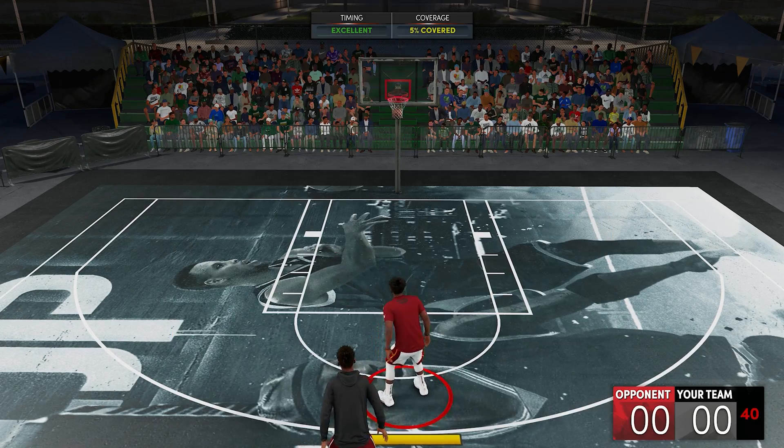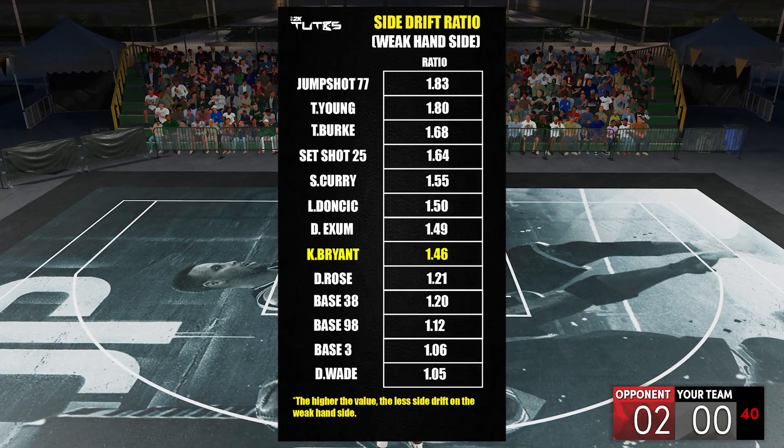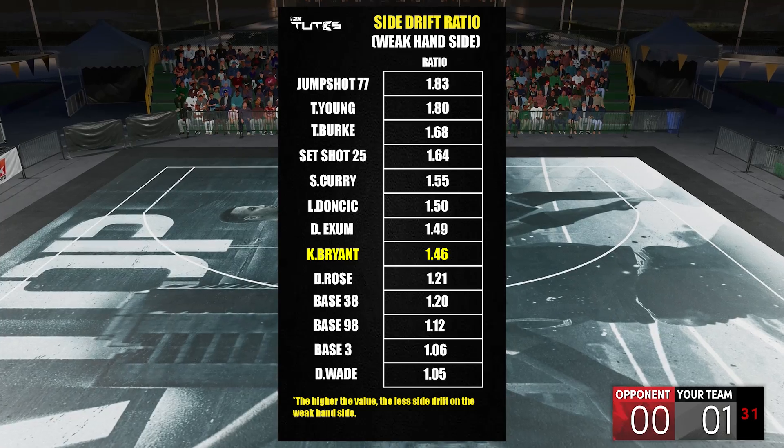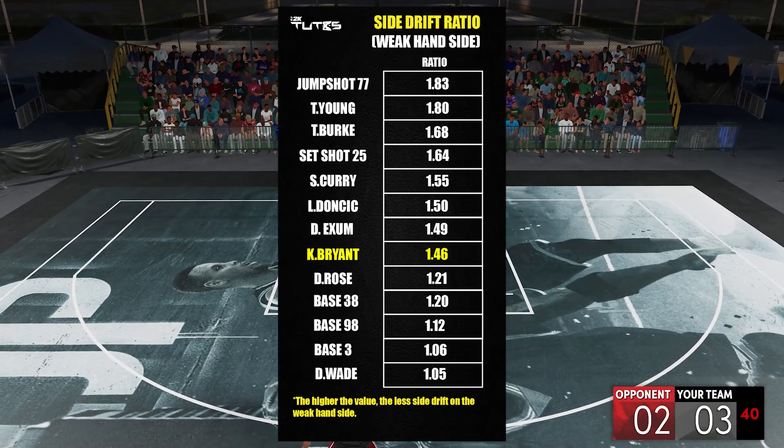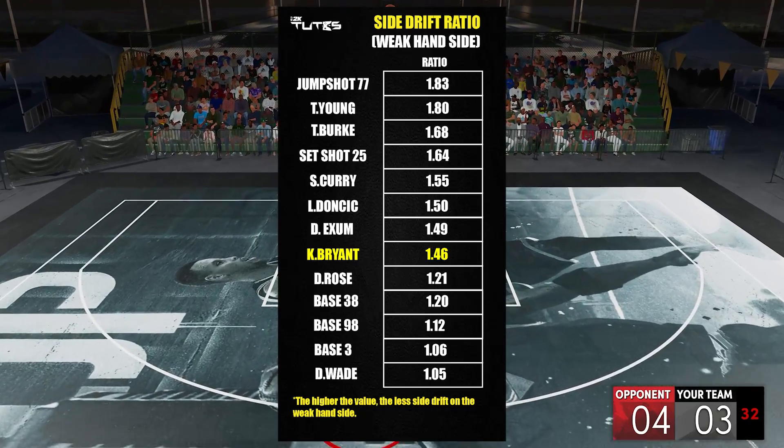Going back — for the side drift, compared to other bases that I've covered, it is somewhere in the middle. For those who are new to this chart, that's front challenge divided by side challenge, so the higher the value means the less side drift.